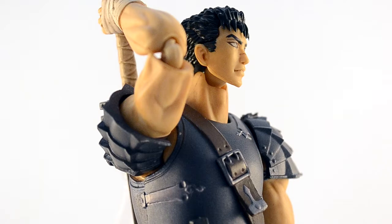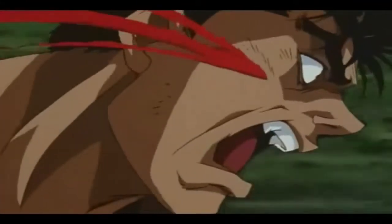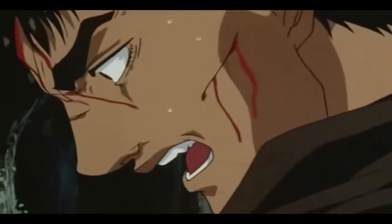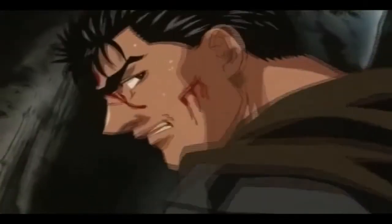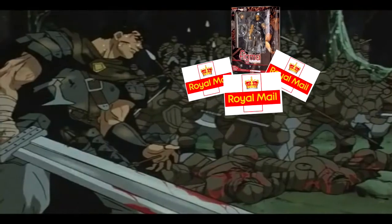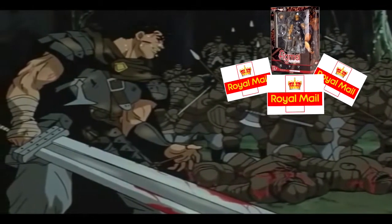And why? Well, here — this is an accurate reconstruction of what happened. I paid the customs. I paid postage. Just... give me... my Figma!